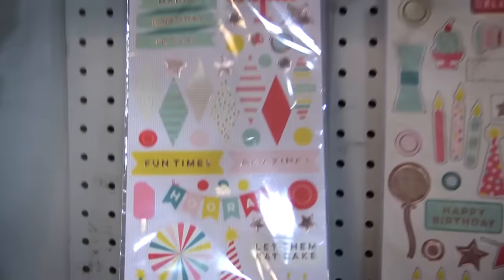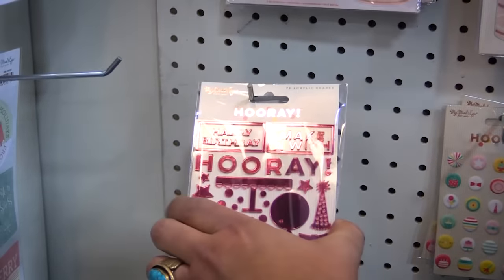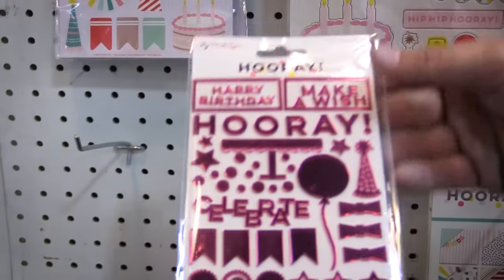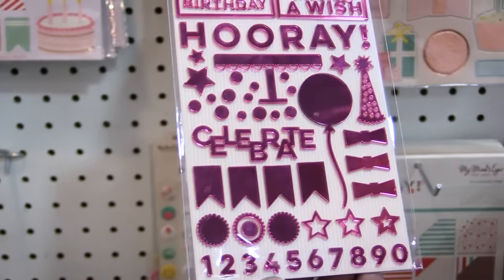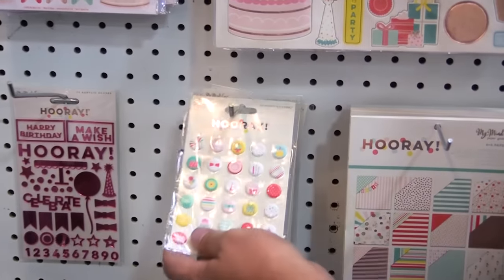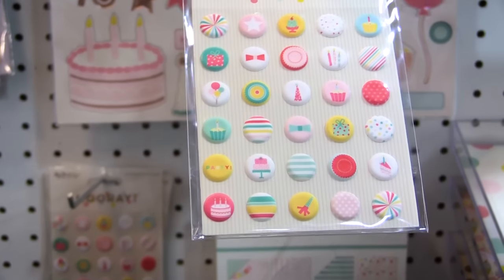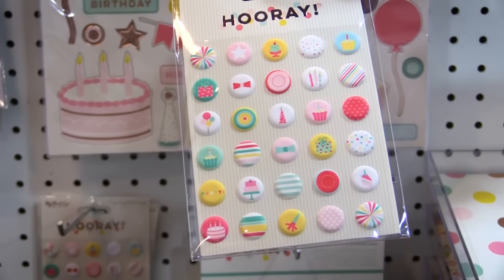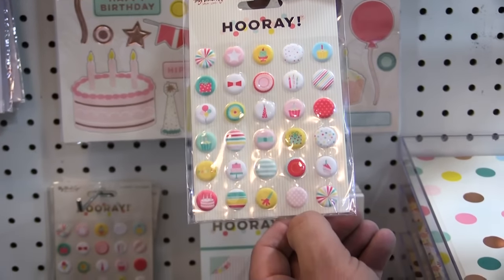We've also got our 6 by 12 sticker sheet. Here's an awesome piece we haven't had before — we've had acrylic pieces before but not in a tone like this. It's kind of that fuchsia tone and it coordinates really well with the color scheme. Another one that transitions into whatever you're doing — card making, scrapbooking, mini books, or even a planner — we've got puffy stickers.